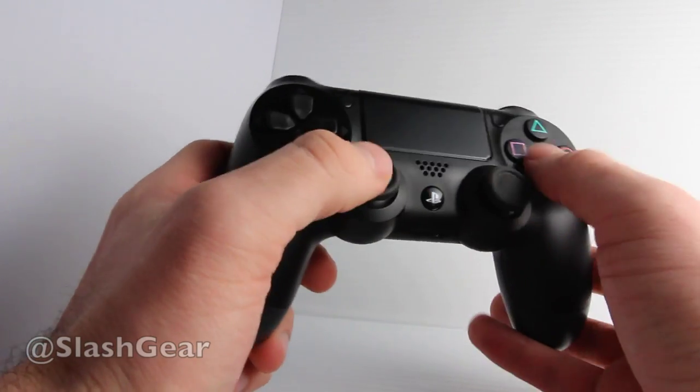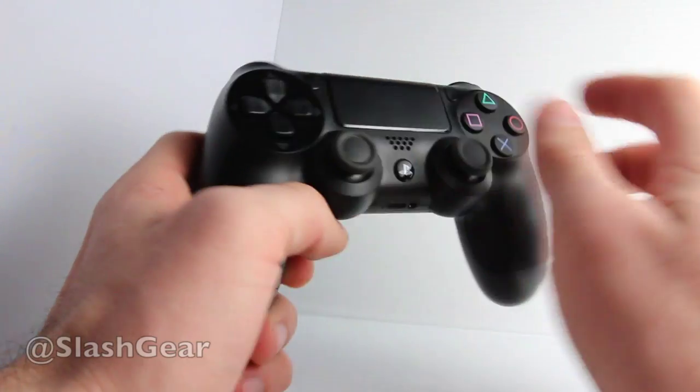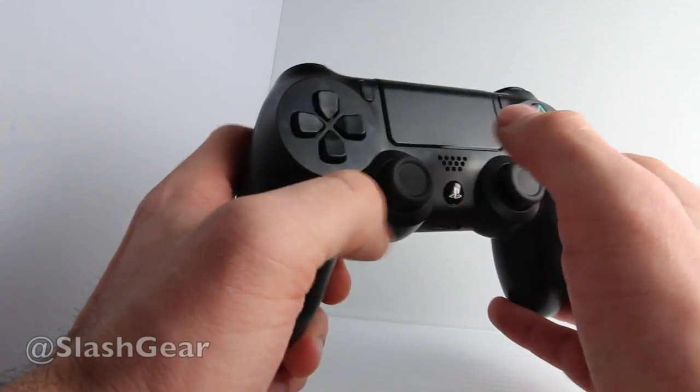It works with other machines such as Windows 8, it works with Android, and it works with some other systems as a standard controller. But if you want to make use of all the new elements in here, you need to be using the PlayStation 4 itself.